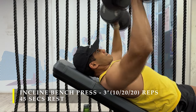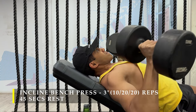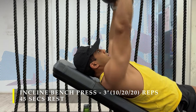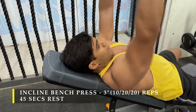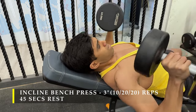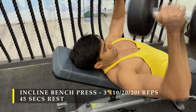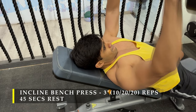Always remember we are never rushing the repetitions — we are trying to control them, feel the stretch, and then push up all the way to get maximum contraction. For the next two sets, choose a weight where you can achieve 20 repetitions. That will feel extremely challenging since you pushed hard for 10 reps in the first set. Take a break of 45 to 60 seconds between sets.